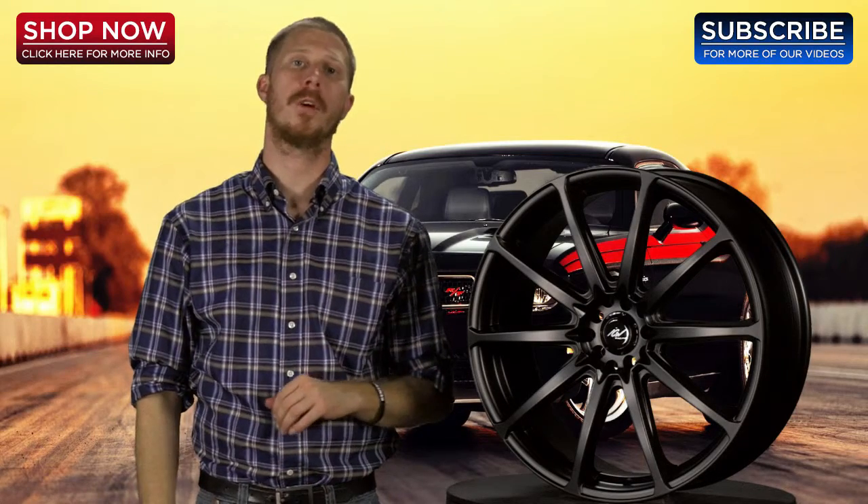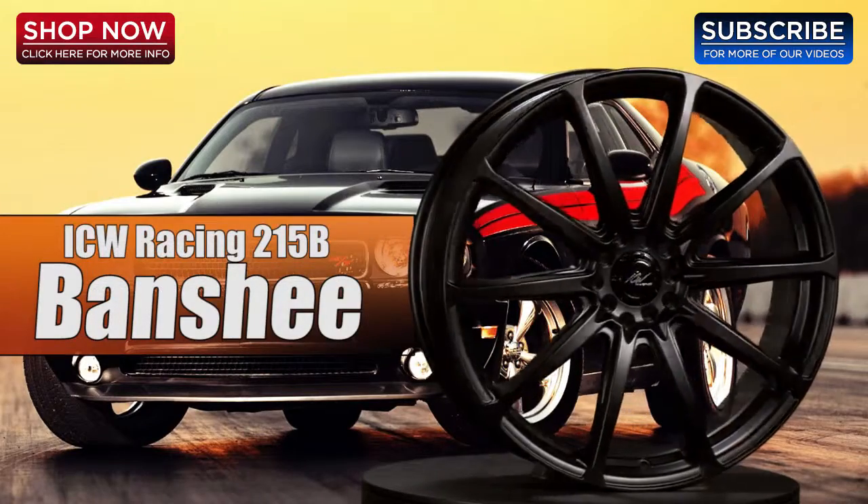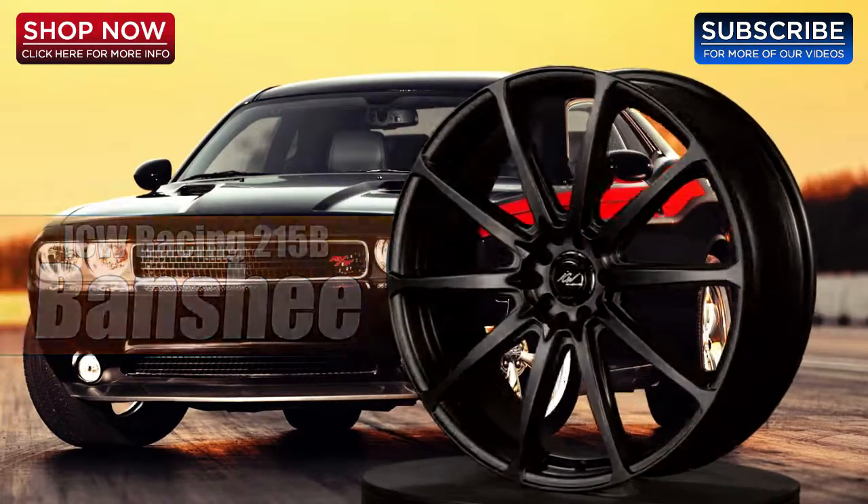Hi, thank you for tuning in to 4Wheel Online Videos. Today I'd like to show you the ICW Racing 215B Banshee Wheel. Let's check it out.